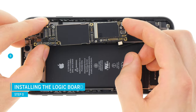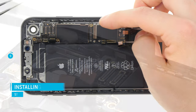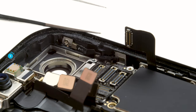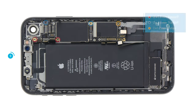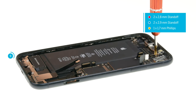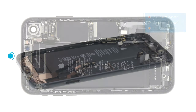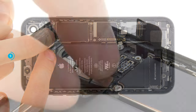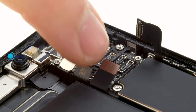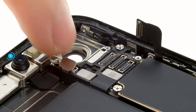To reinsert the logic board, position it on the long side at an angle and guide it slowly into the device. Be careful not to squeeze any cable under the board. Next to the camera opening is a small plastic guide that must be above the logic board. Now secure the logic board by fastening all the screws. Then connect all connectors — position them over their sockets and press them down when they are correctly positioned.